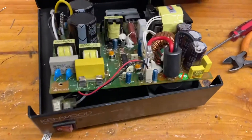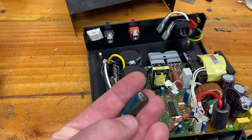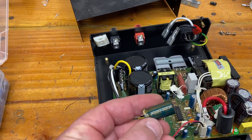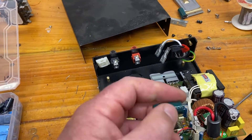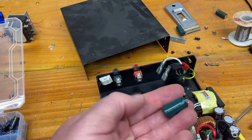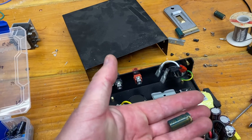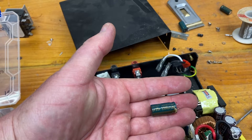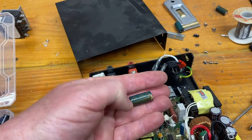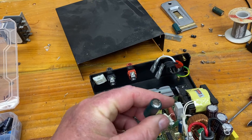Interestingly, Kenwood has got a bit of a bad name when it comes to electrolytics. The TS-850s — I've got a couple of them in the shack — and a lot of them have had failures of the older-style capacitors. They've leaked onto the circuit boards and caused track issues. The stuff is really quite corrosive and nasty, and it's difficult to get off and repair.